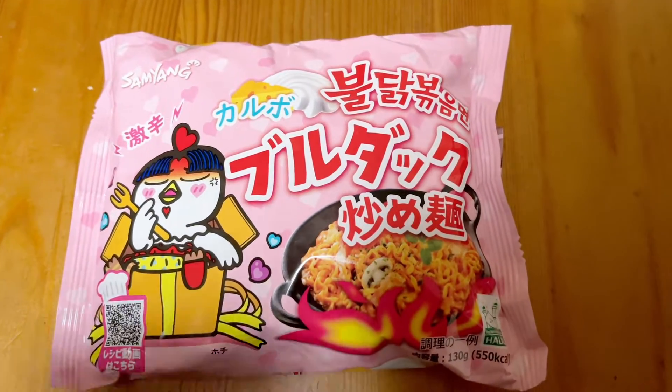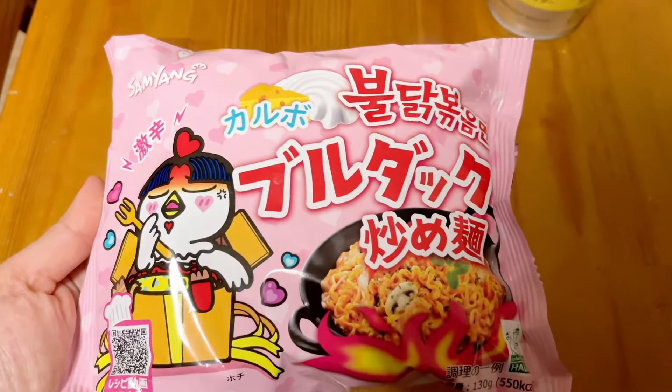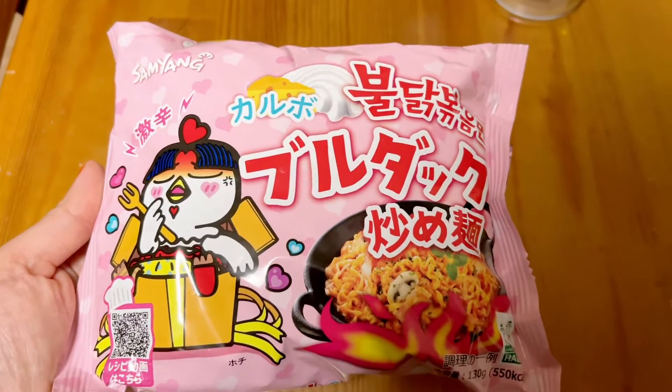Hello everyone, welcome back to my channel. My name is Korean Noodles. I will make this recipe for my video.